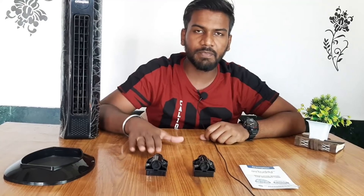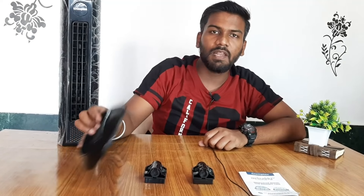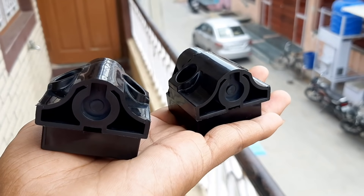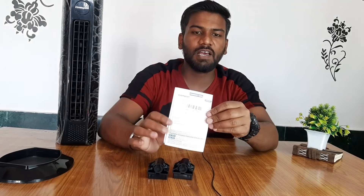As you can see, inside the box we have a kitchen fan, a stand, and two hinge supports so you can fit it on the wall. We also have a user manual, and behind it is a warranty card.